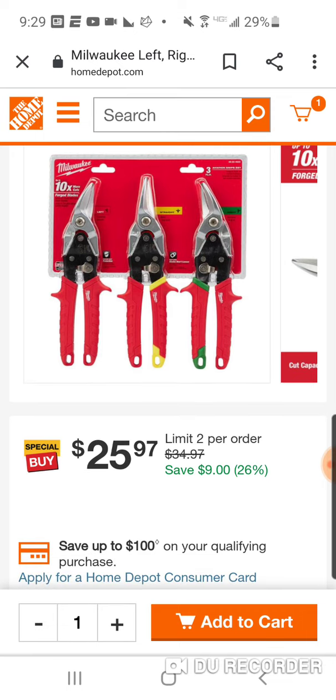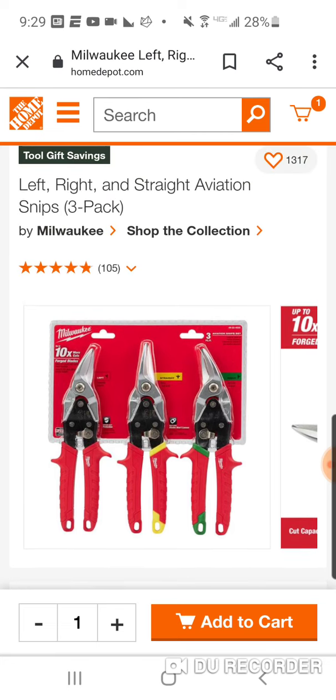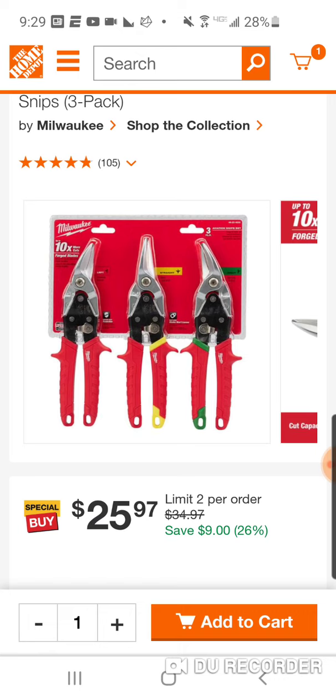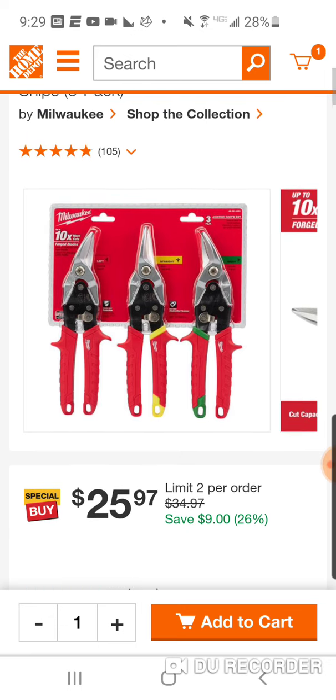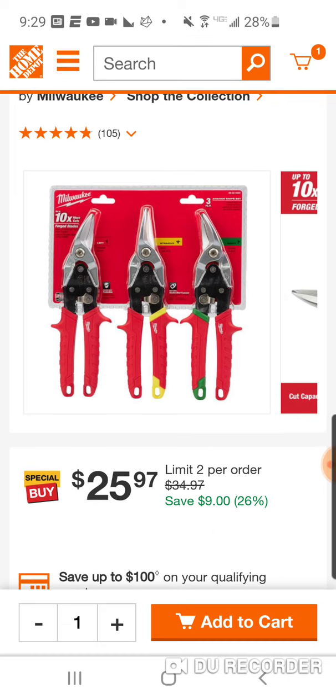Now, aviation snips are back. These are their left, right, and straight three-pack. Usually one is $15, so you're saving $9. You can get this for $34.97 for the three-pack, but you get a discount for getting it in the three-pack. Usually they're around $15 a piece, $14 a piece, and you got that nice grip. So $25.97 — you break it down, you're getting these for around $8.25 to $8.50 a piece.